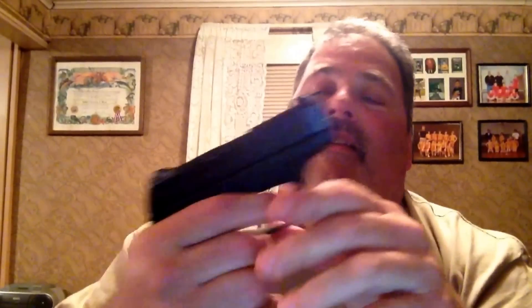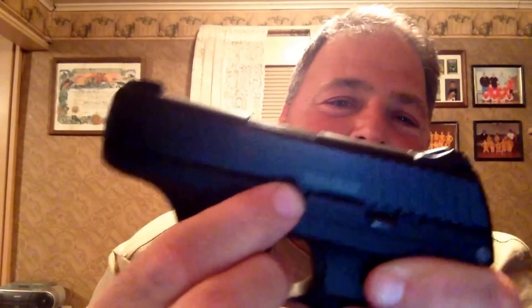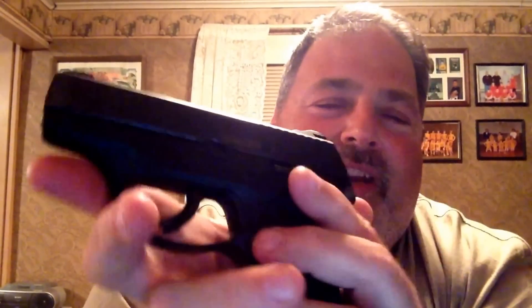What's up YouTube, Hot Lead Retired here. I figured out what was wrong with my Ruger LC9S Pro model, and I feel kind of stupid — but I'm gonna leave that video up there in case there's somebody as dumb as I was. I forgot to push the takedown pin cover up. See the cover right there?